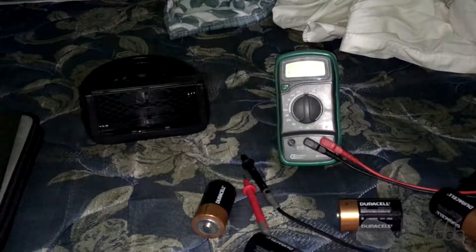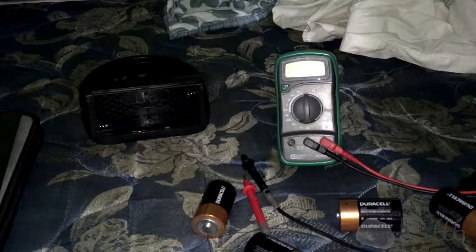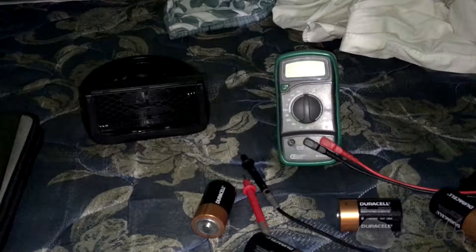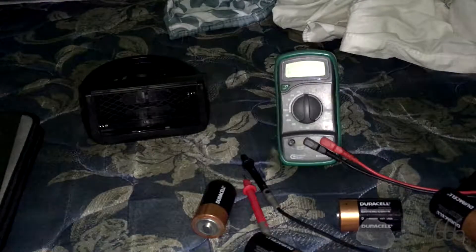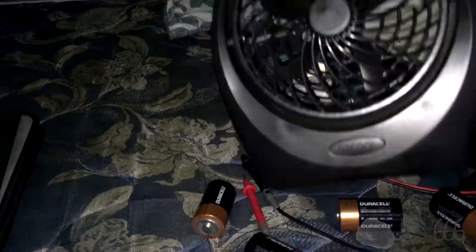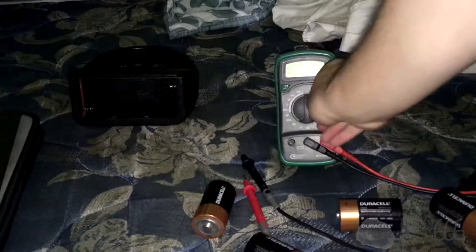Somebody's probably going to get upset with me for using a multimeter to do this test, but it's more than good enough for a quick and dirty check. Obviously, if you want to properly check whether a battery is good, you want to use a battery tester. But this is just to give me a rough idea since I'm replacing the batteries anyway. I can pretty clearly tell they're no good when the device doesn't spin very fast — not as fast as when I first installed the batteries.